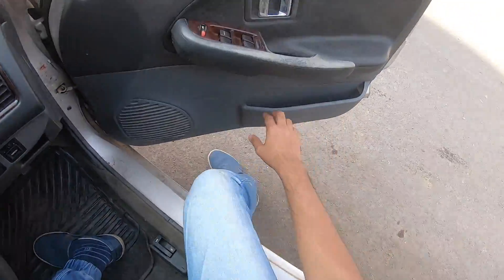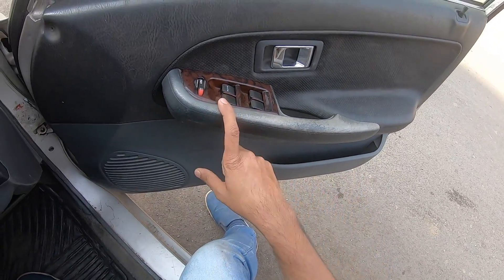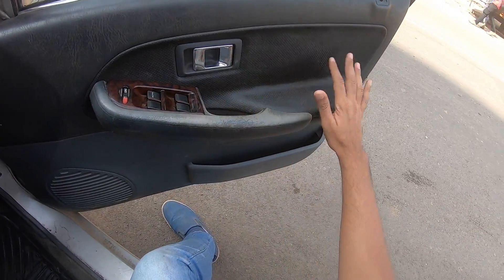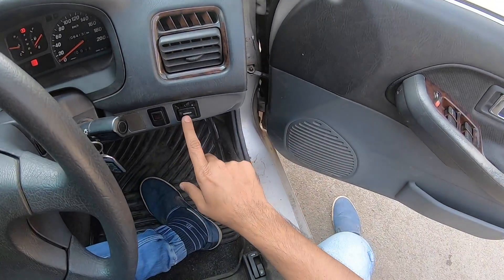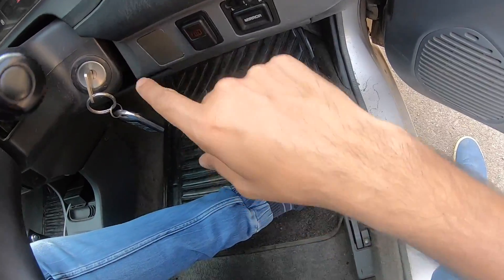I'll tell you some revolutionary features. Door pockets are really very slim - you can't put a bottle in here. These are power window controls. Beautifully done door pad. Chrome handle - that's nice. These are adjustments for the rear view mirrors - auto adjust. This button is for the rear defogger.